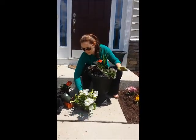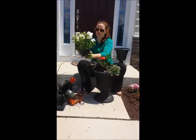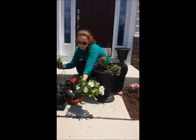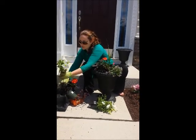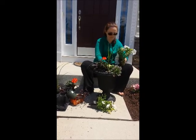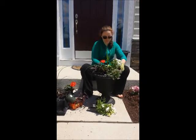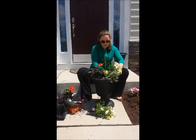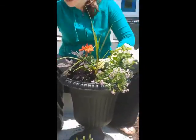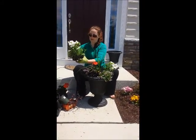Lastly, wave petunias — they're really hardy and easy to care for in the pot. You might have to deadhead them as well as the geraniums when they start to die and the bloom falls off, but they're a really great addition to a flowering pot. I'm going to put two of them on this side. You don't want to overcrowd the pot, just enough so that you have a variety and they look really pretty when they all bloom and grow.